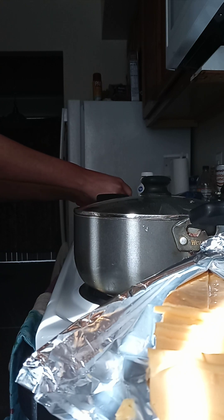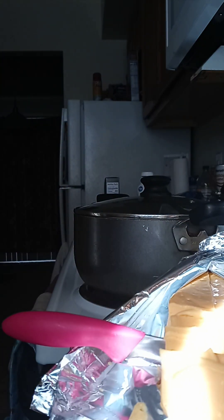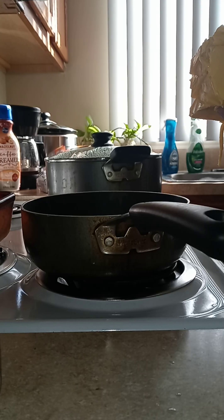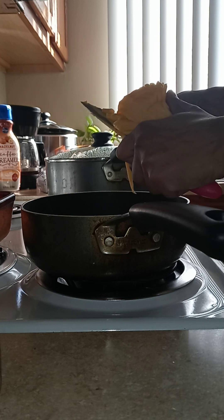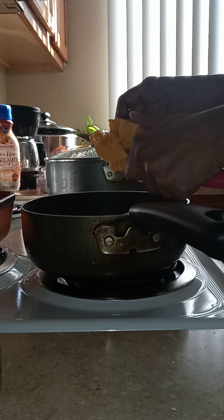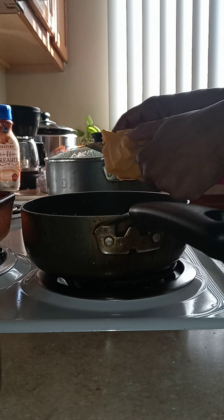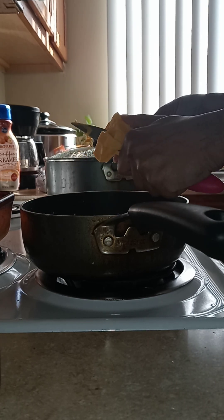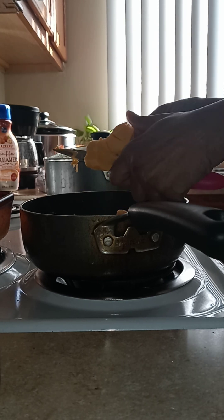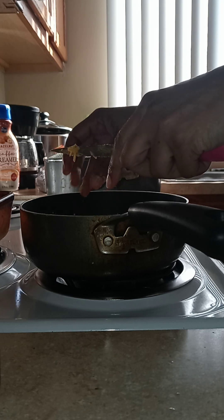You might not be able to see it — let me re-angle this, hold on you guys. Okay, so the cheese is very very soft, so I'm gonna add it to my milk and the cream cheese. I like using this pot because it heats up faster.